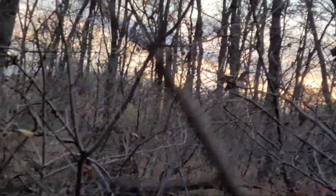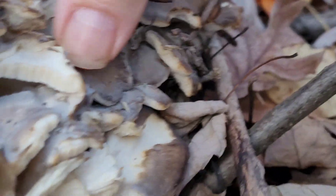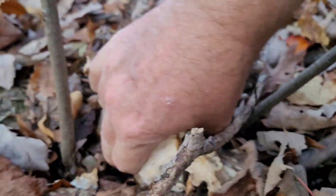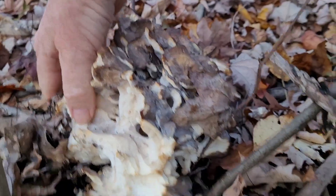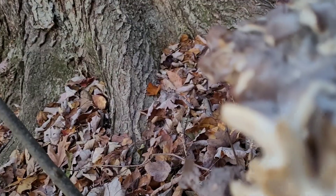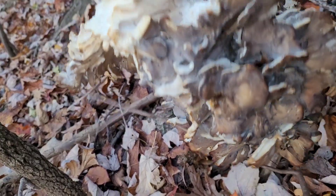We're in a local park, kind of deep in it. Look what I just found — looks like somebody broke part of this off, someone or something. We found more chicken — I mean, the only one I see here and I see a piece over there. I don't know if someone broke some of this off or not. Check it out, there's another hen of the woods.